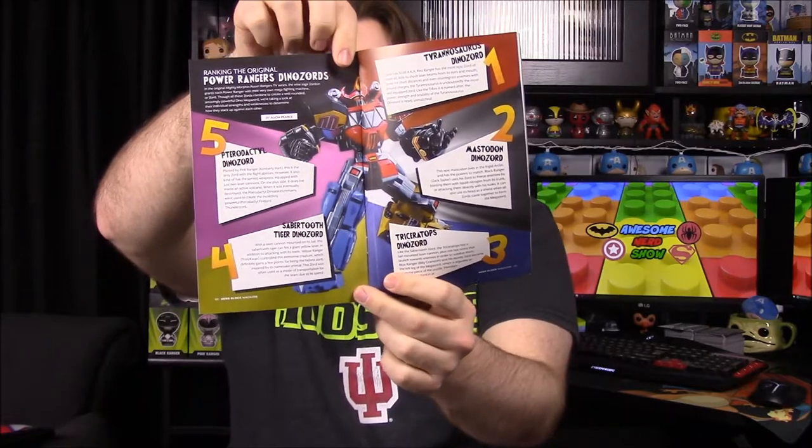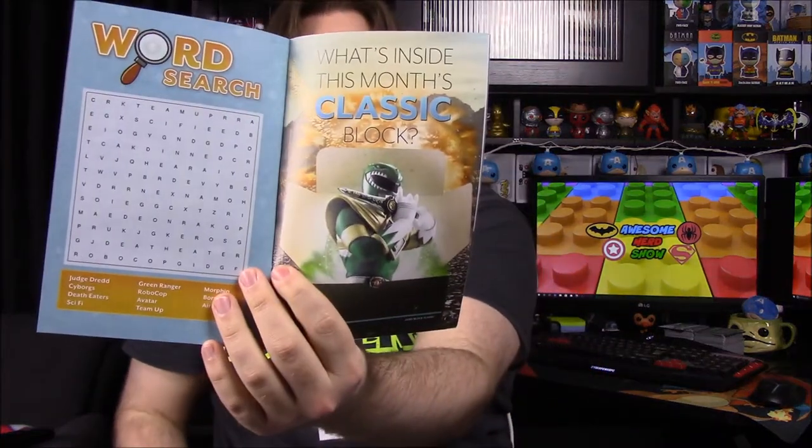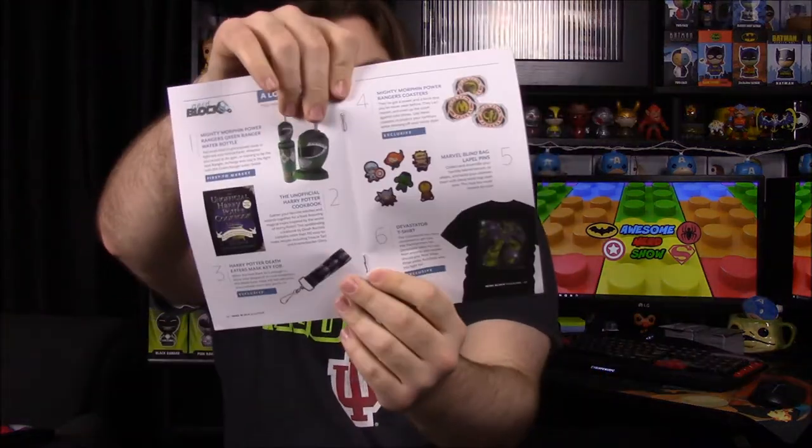That looks like everything out of the box. We'll look at the little booklet, which has Power Rangers on the front. I don't like how they don't list the theme because I can never remember it. It shows all the items again — the Green Ranger cup, the Harry Potter cookbook, the Harry Potter Death Eaters mask key fob, the Power Ranger coasters, and the Marvel blind bag lapel pins, plus the Devastator t-shirt.